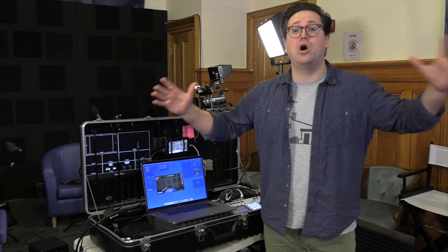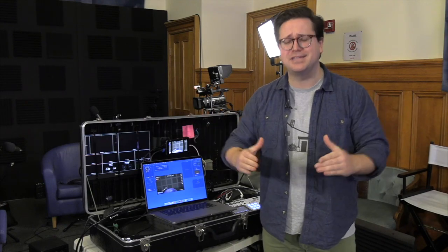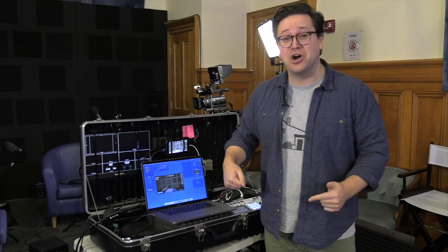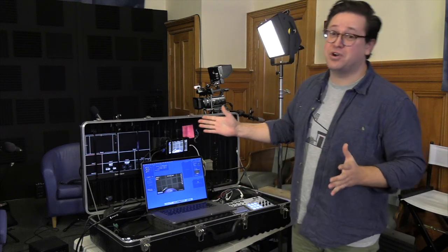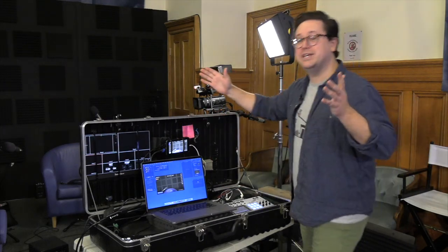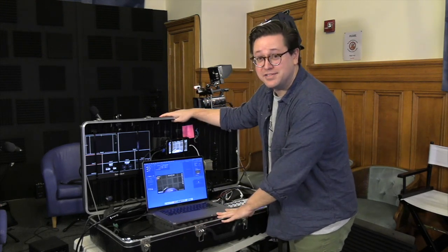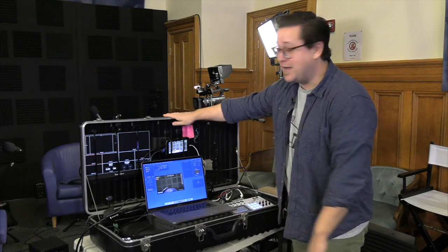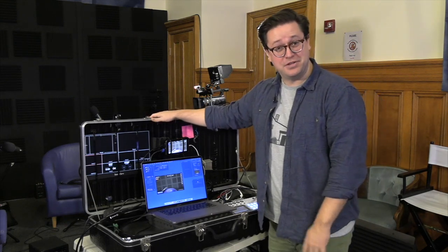I wanted to figure out a way to put it all into one case and condense it as much as possible, so we could just pick up one case and go. And here is our solution — I'm going to walk you through it today. To start off, we needed a case. This is an old lighting case we found up in our attic.